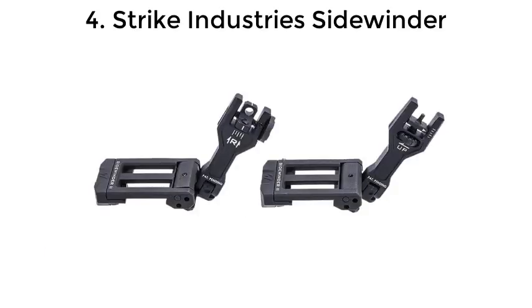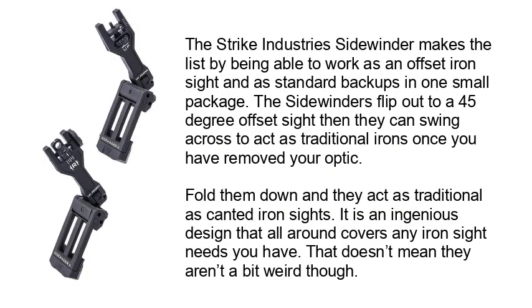Number 4: Strike Industries Sidewinder. The Strike Industries Sidewinder makes the list by being able to work as an offset iron sight and as standard backups in one small package. The sidewinders flip out to a 45-degree offset sight, then they can swing across to act as traditional irons once you have removed your optic. Fold them down and they act as traditional canted iron sights. It is an ingenious design that covers any iron sight needs you have, though it is a bit weird.